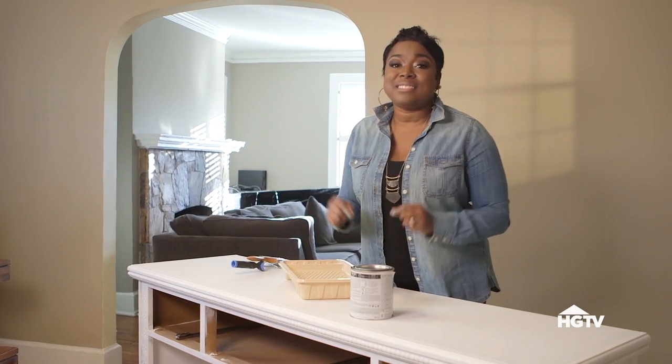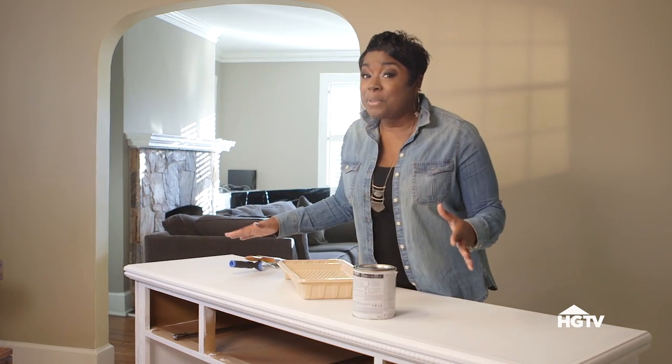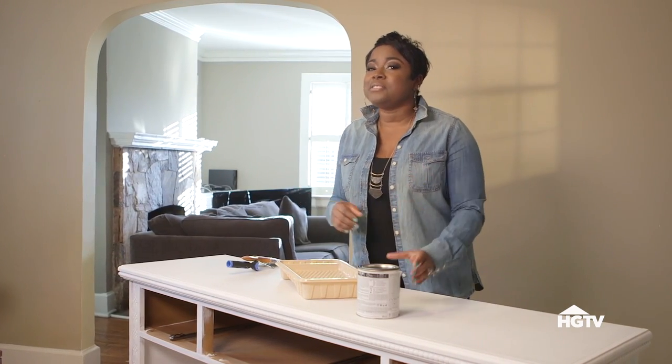Now that my primer is dry, I'm using an alabaster white paint with a satin finish. This is a big heavy piece, so I feel that using white paint will lighten it up in the space.